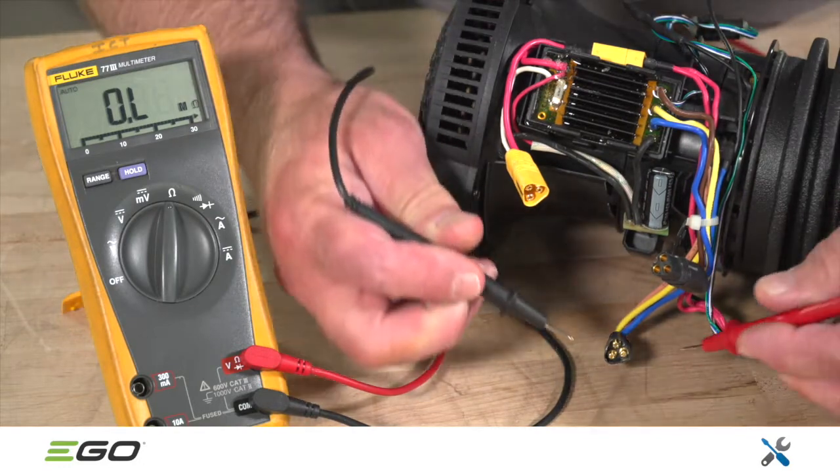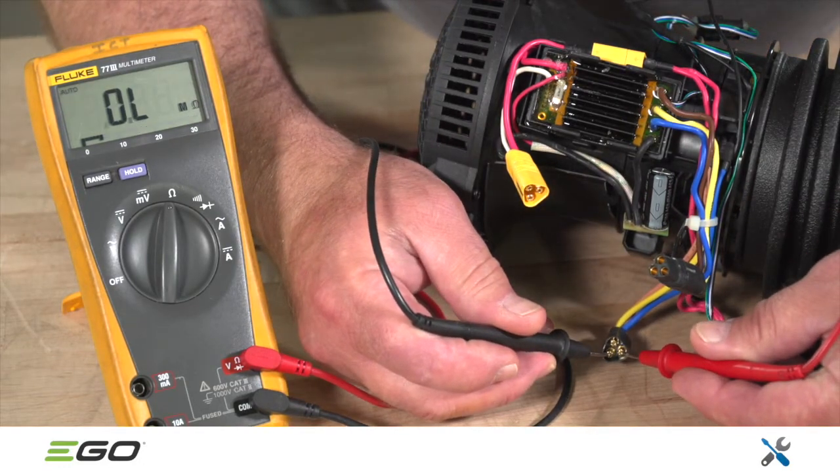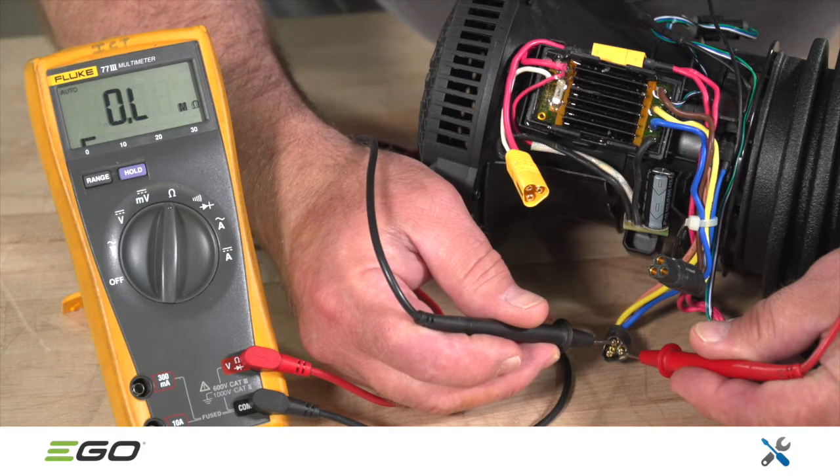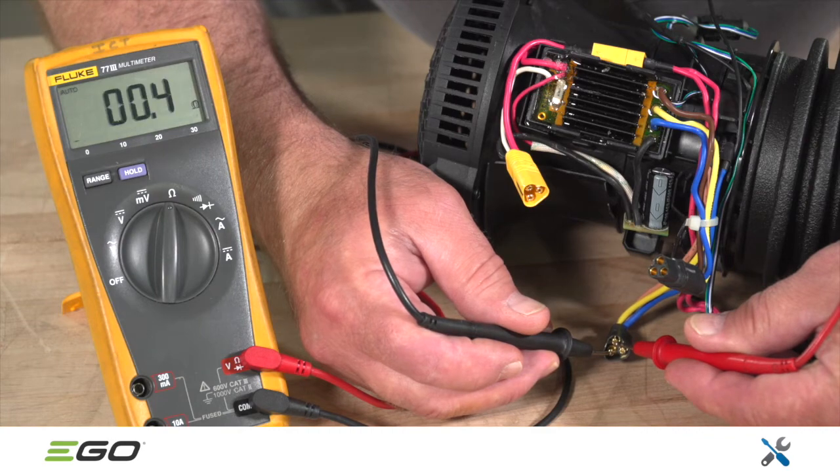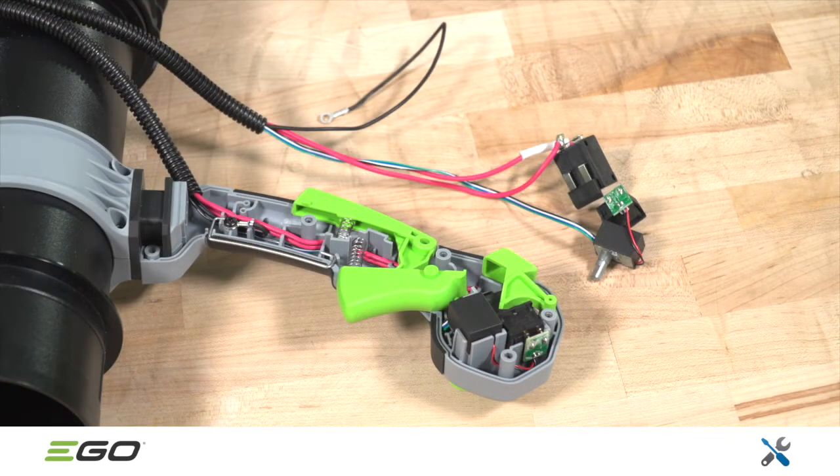Next, check resistance between any two pins on the motor side of the black connector. If any of the readings are out of limit, replace the motor, which is referred to as the ducted set in the parts list. Otherwise, replace the switch assembly, which appears as the electric assembly in the parts list.